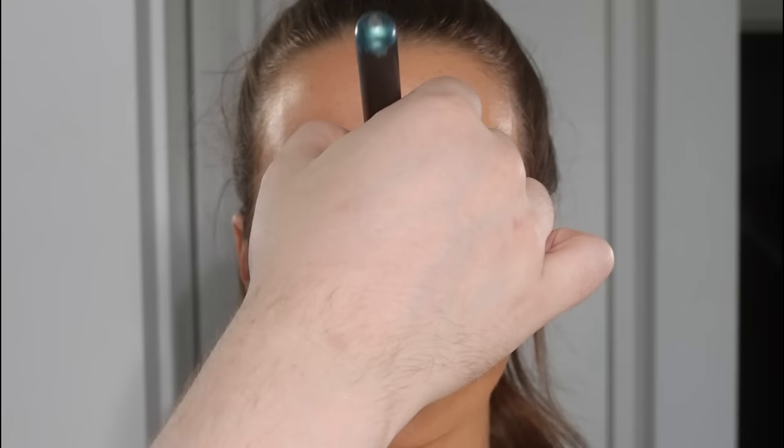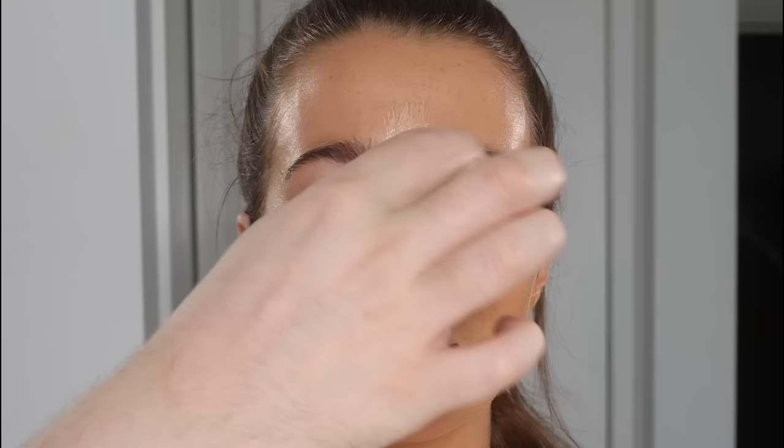I'm using a lighter shade of the foundation — the first shade was Punjab and this shade is about two shades lighter. I'm using this through the highlight sections and the T-zone to add a little more coverage but also to add in a more natural contour. I do this with most foundations — I'll use two to three shades.